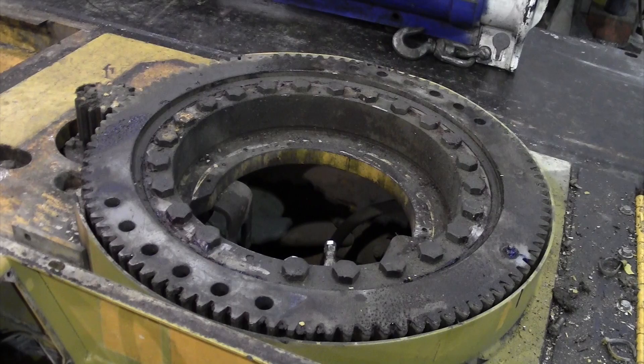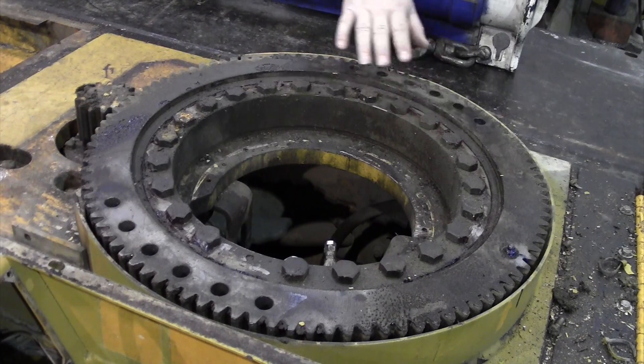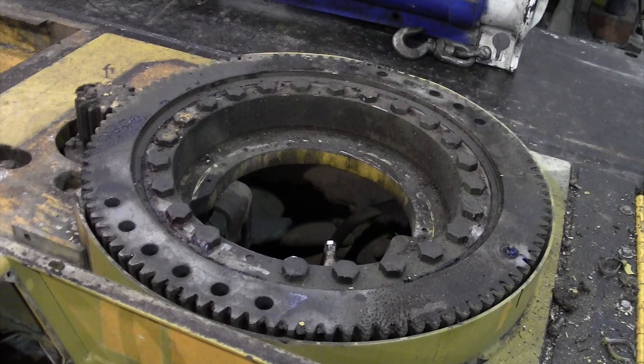If it was not found to be within specifications, we would remove this bearing. We remove a lot of swing bearings — probably 70% of the cranes that come through our shop, the swing bearings are not within specification due to lack of maintenance. We would remove this bearing, take all these large bolts out of here, remove this bearing, which weighs about 320 pounds, and send it back to the original equipment manufacturer for remanufacturing to make sure it was back within specs.